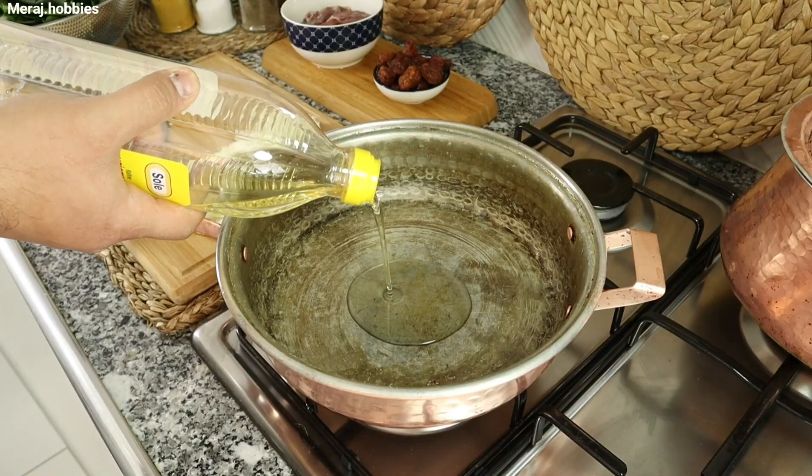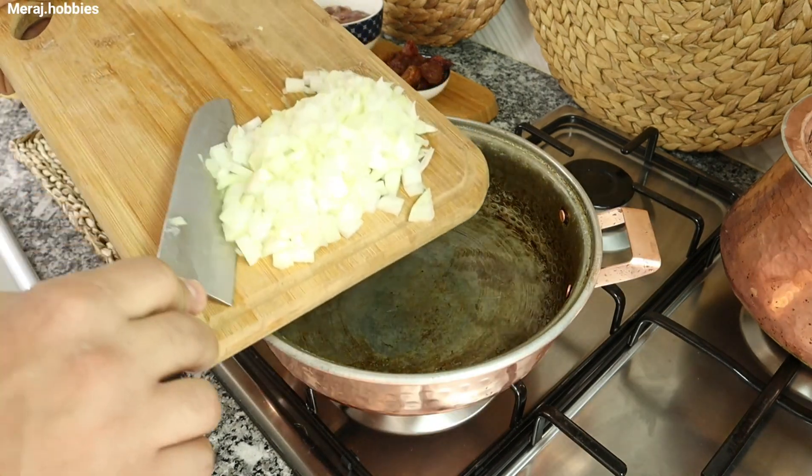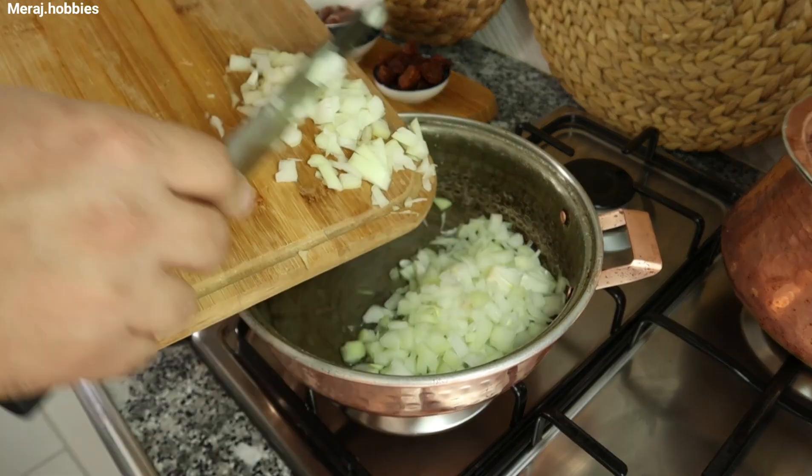حالا داخل یک ماهیتابه مناسب با مقداری روغن، پیازهای نگینی خرد شده را سرخ کنید. (Now in a suitable pan, sauté finely diced onions in some oil.)